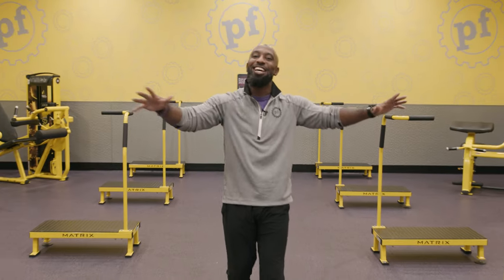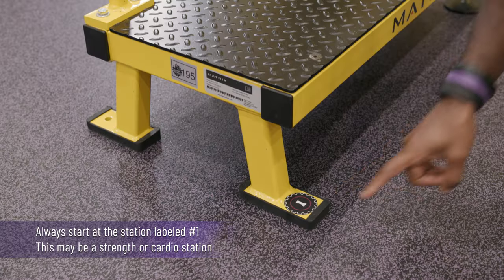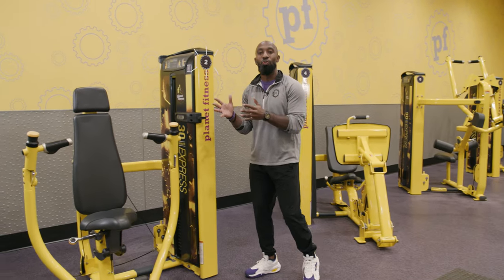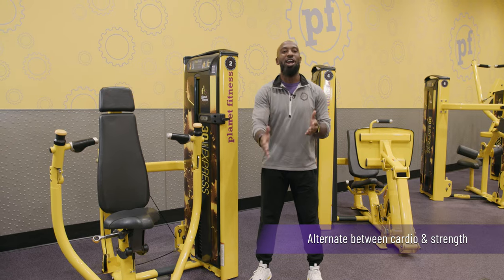It's 20 numbered stations split into 10 strength stations on the outside and 10 cardio stations on the inside. You'll start at station number one and then transition to station number two, continuing to alternate between cardio and strength for the entirety of the circuit.